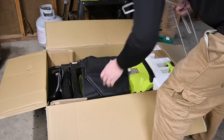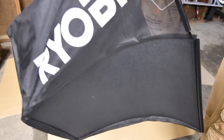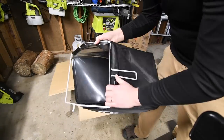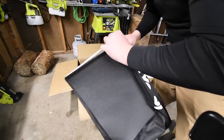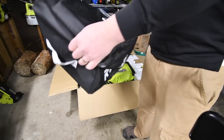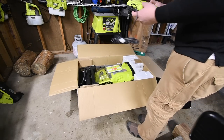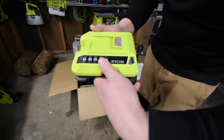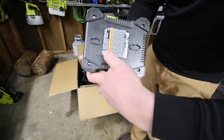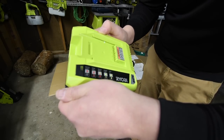First thing you get, if you do decide to get this, is the bag. You also get the 40-volt charger. The model number for the charger is OP401, 60 hertz, 72 watts — so it looks like it's a standard charger.